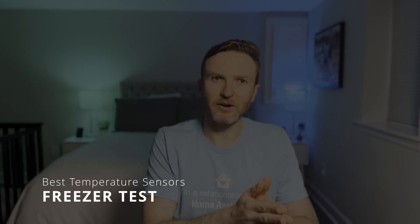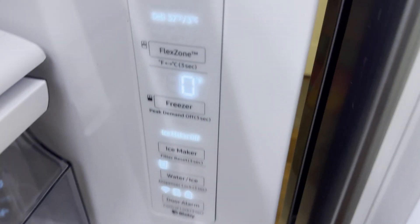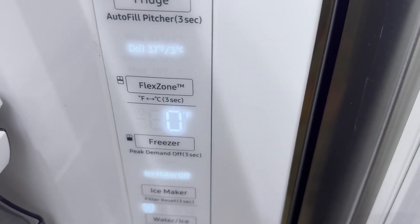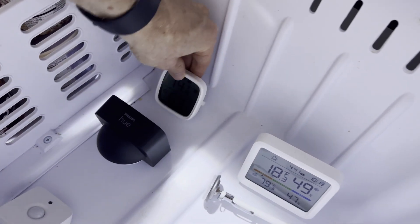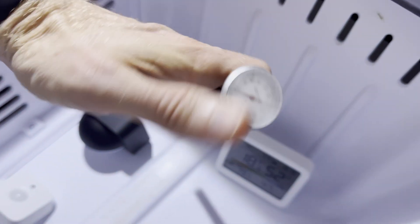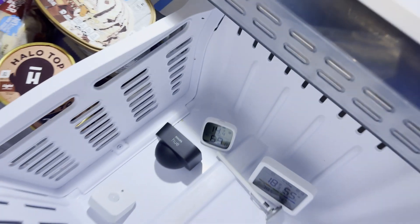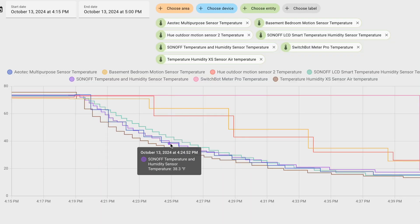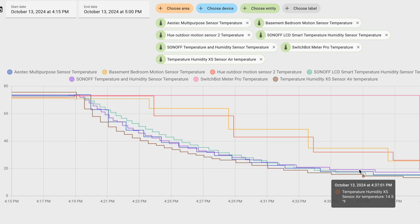I then tested sensors by placing them in our freezer just a few feet away from the indoor test location for 30 minutes. The benchmark sensors were the same cooking thermometer plus the freezer's digital display of the temperature set point. This test included only the battery-powered sensors. The freezer test really shook things up — the set point was 0 degrees, but the lowest benchmark temperature was 11 degrees. Based on the data I could find, only the Philips Hue outdoor, Sonoff, and Zeus sensors were even rated for operating below freezing. This test also highlighted the importance of polling rates — how quickly sensors report changes in temperature.